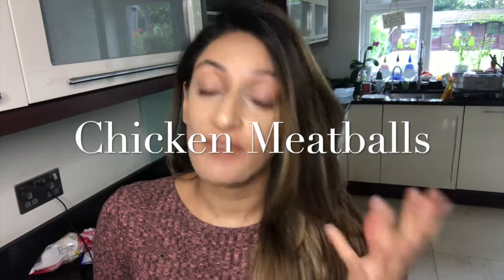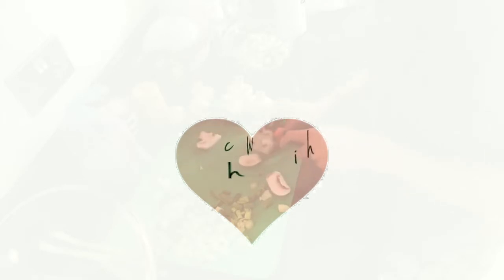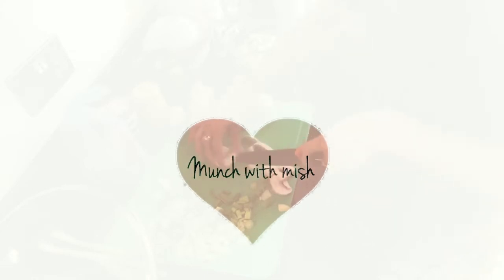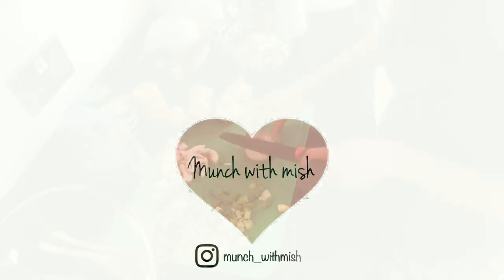So we're going to be doing homemade chicken meatballs using fresh mint and fresh ingredients. Let's go. Hey guys, hope you're well. Today we have got a really lovely, wholesome, flavoursome recipe — all the adjectives.